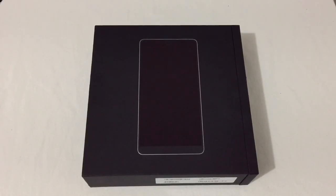Hey everyone, RJ here with CV Tech. This is the unboxing of the Essential PH-1 — let's take a look at it.